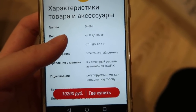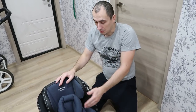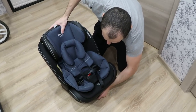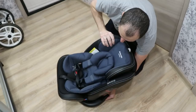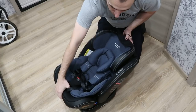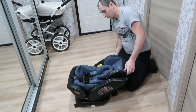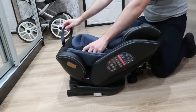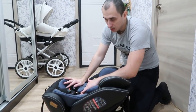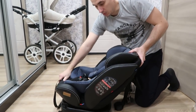Представлены все характеристики данного товара. Чтобы использовать кресло для самого маленького пассажира, необходимо его развернуть. Получается 360 градусов — смотрите, положение вот такое, полулёжа. То есть для самых маленьких. Максика будем перевозить пока вот ещё в таком положении, а как подрастёт и начнёт сидеть — уже в другом.